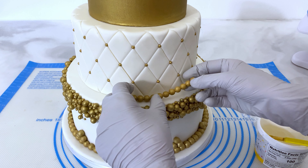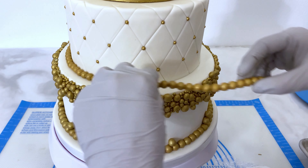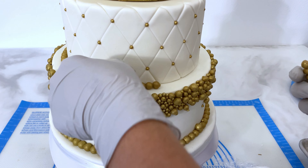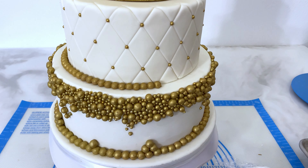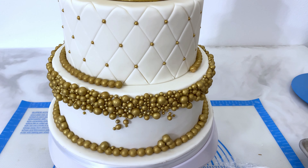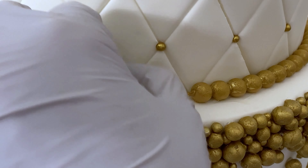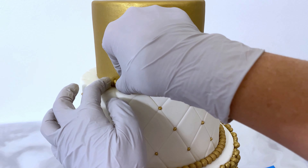I'll line the base of the 8-inch tier with some gold beads also. Oh, they are falling apart — I think I just let them sit and dry too long, but I'm making it work. Sometimes I have to squeeze off a little bit of the ends so they stick better together. Also lining the 6-inch.